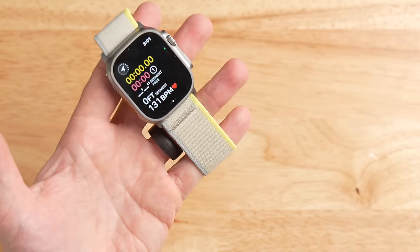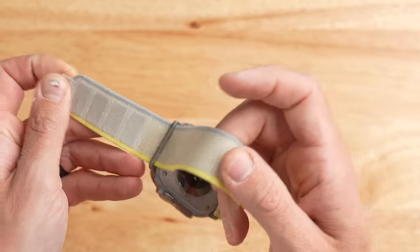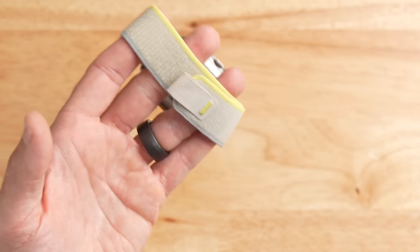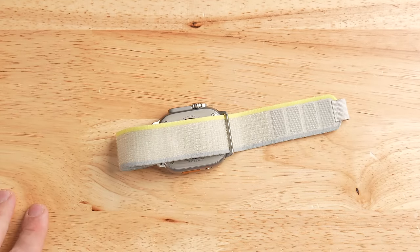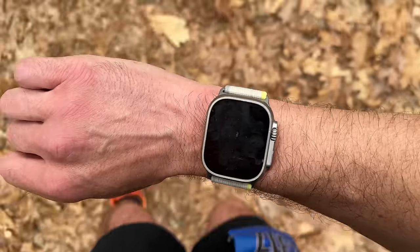The next thing I want to talk about is the band. I've been using the trail band from Apple for several months and I love it. It's a Velcro-style nylon band that wraps over itself and secures. It's super comfortable, and the nice thing about it is how easy it is to adjust on the go — important when you start getting a little bloated from water retention or electrolyte issues during a race. While other brands make similar bands, this trail band from Apple is one of the best I've tested. It does absorb a little sweat and water but dries out very quickly, and I had no issues wearing it at this 50K.